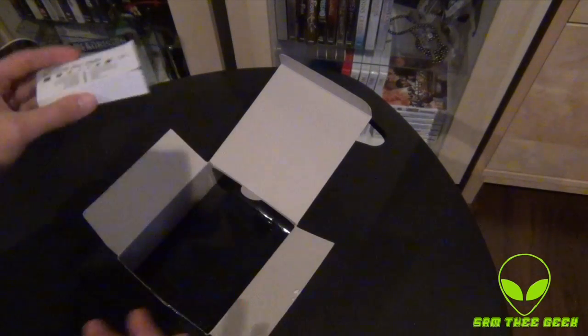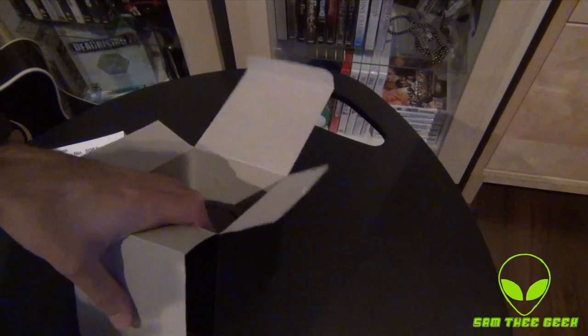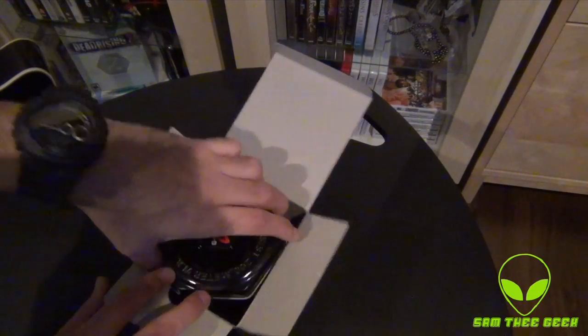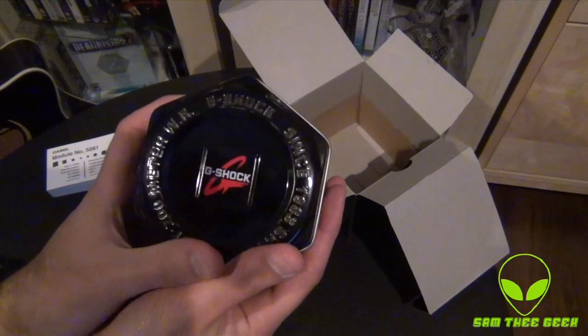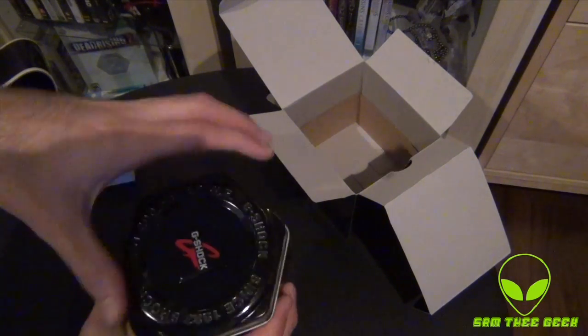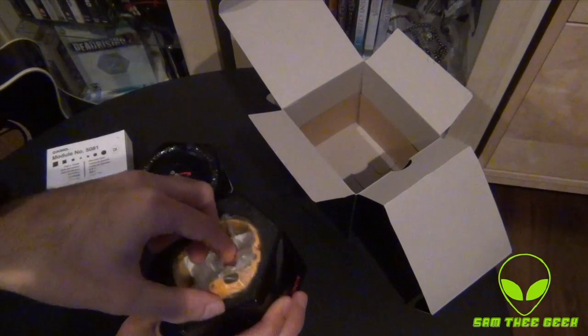Of course we have the user manual right here. This watch was very limited edition — awesome. We put the box to the side and we have this Casio G-Shock tin can. Let's open that and check out the color!